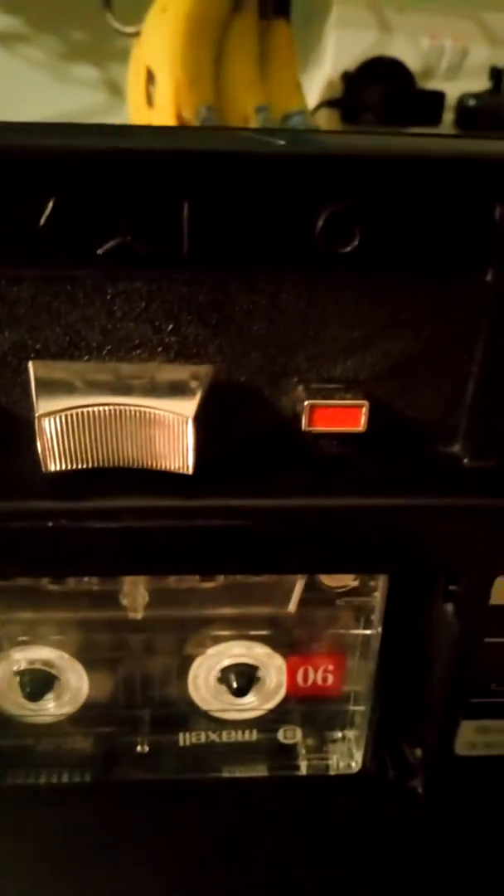I took a long time mending this, didn't think I'd ever get it mended. See, old Philips — my cousin had one when it first came out — radio recorders. Only medium wave and long wave on radio, but it does work. I'll show you a bit.